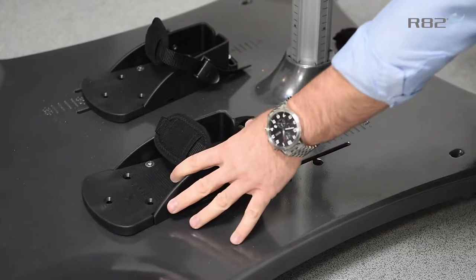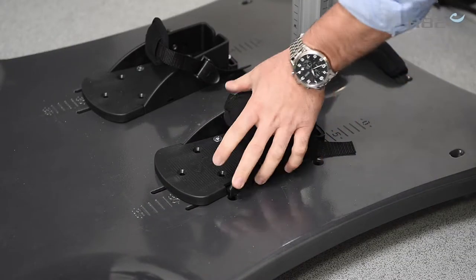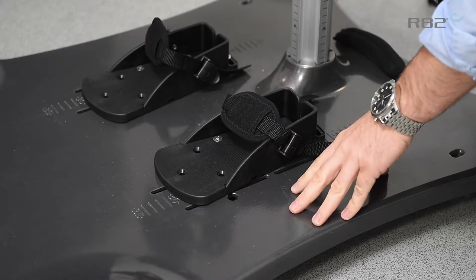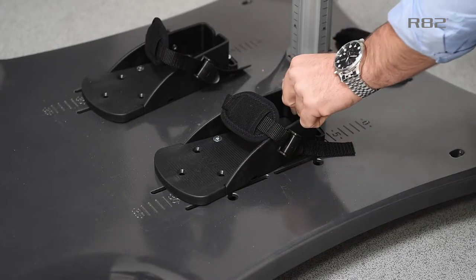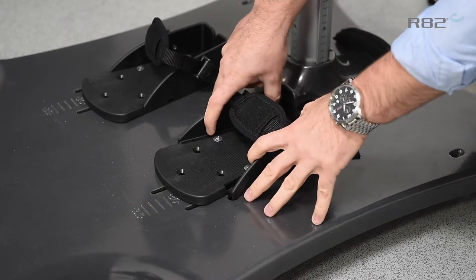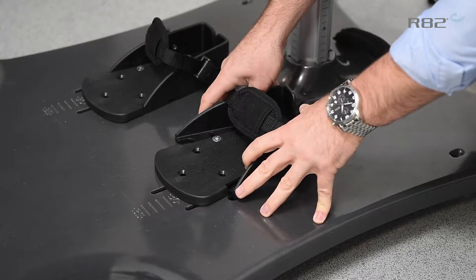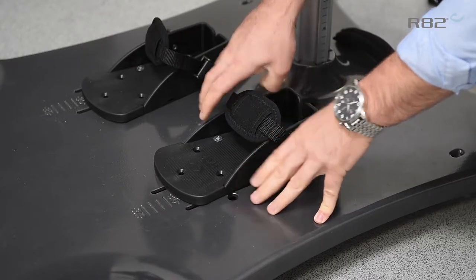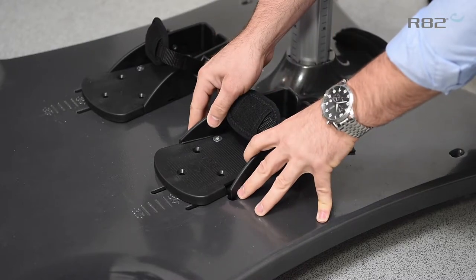Precise foot adjustment is also a crucial part of any standing frame. What we have here with the Meerkat is lots of different possibilities which are easy to adjust and find the right position. We have a simple sandal but with width adjustment built in, so as the child grows and the shoes change you haven't got to change the sandals. There are two allen key adjustments on here and then you can lock off the width that you want.